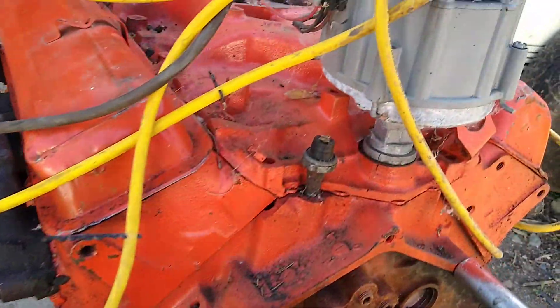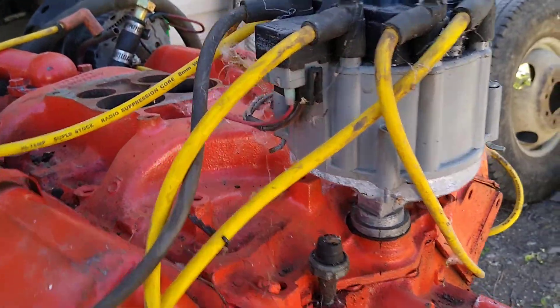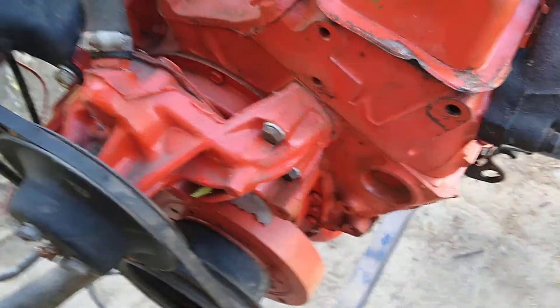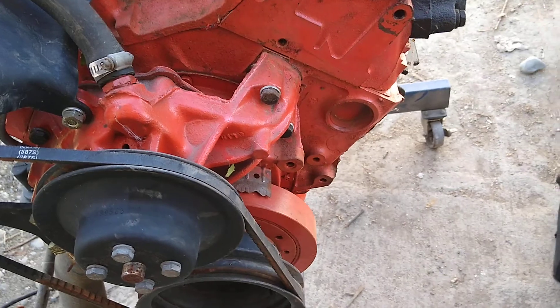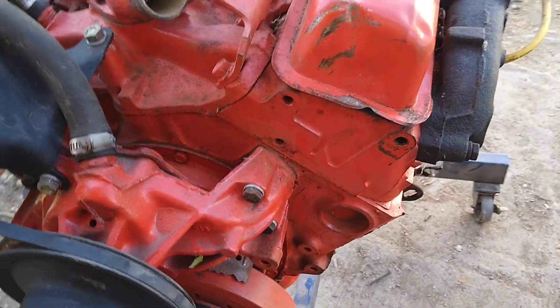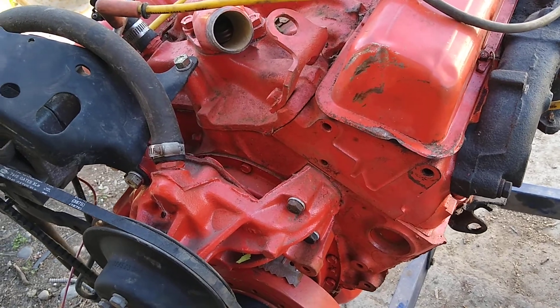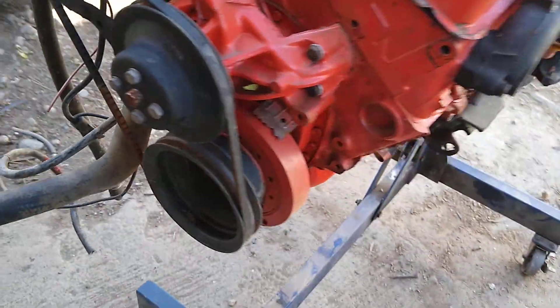Back then it didn't come with HEI, it came with old points ignition. That's a flat top piston, 194 intake and I think 184 exhaust — something like that. Good running motor.